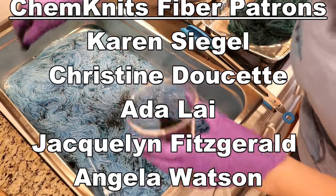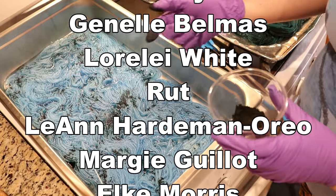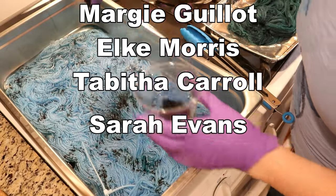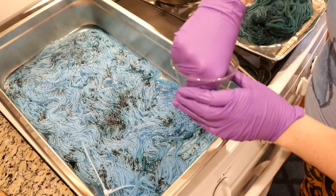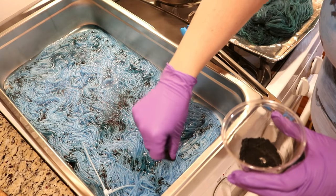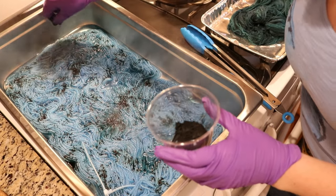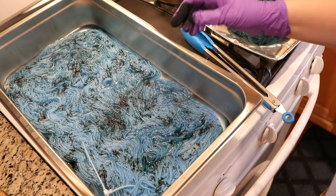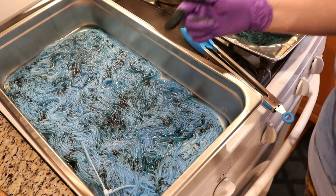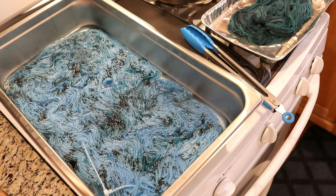Shout out to patrons Ada Lai, Christina Duquette, and Karen Siegel — you'll see more patron names listed below. In addition to early access to videos like this, patrons get cool perks such as advance notice of Chemnitz Creations Etsy shop restocks, behind the scenes sneak peeks, an exclusive newsletter, and more. One of my favorite patron perks is that patrons vote in a poll that really helps shape the direction of the videos I create — not just for this Dye Pot PS series but for Dye Pot Weekly in general. Sometimes people ask why I like to use my fingers for speckling rather than a dusting wand — I really like the tactile control it gives me.